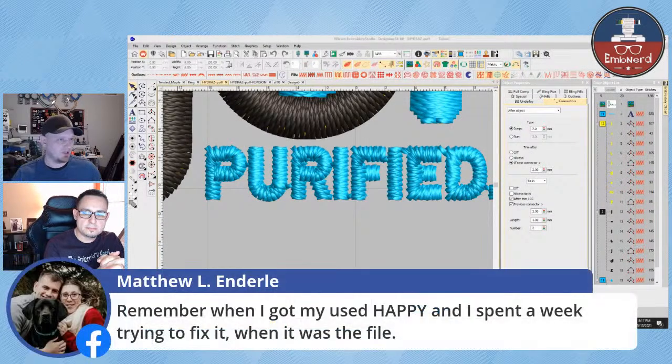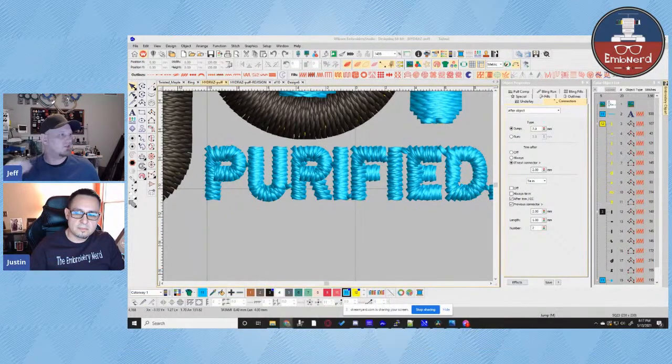I remember this and it was a frustrating week for Matt. He got his used Happy machine and spent a week trying to fix it when it was the file — there were no lock stitches when it was tying in, so the thread kept pulling out of the needle. I've actually seen this happen on new machines too, where the lock stitches aren't short enough and it's pulling the thread out of the needle. It's really, really frustrating when it's the file but you think it's the machine.